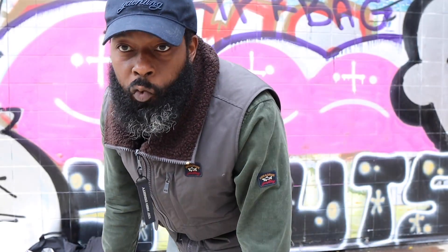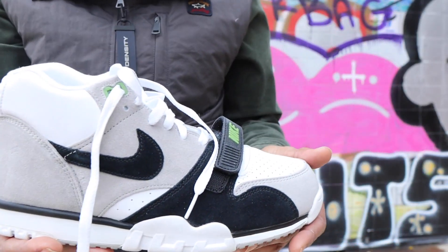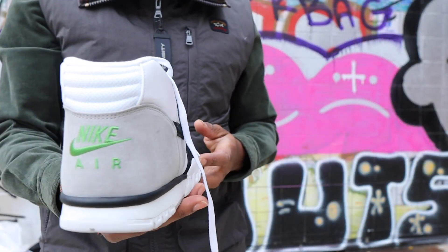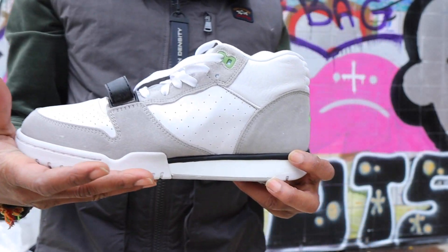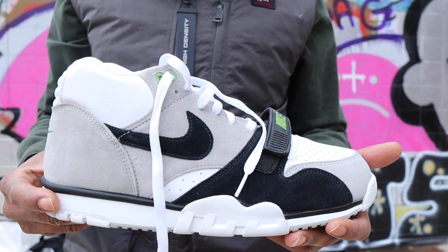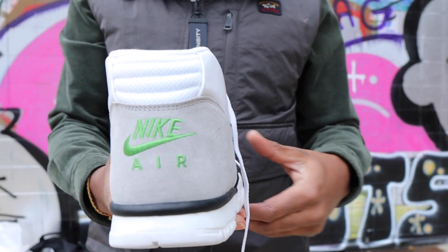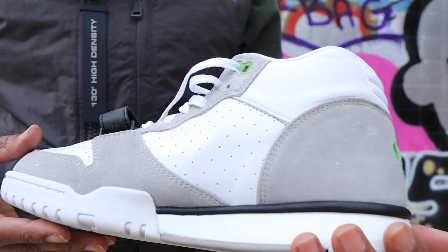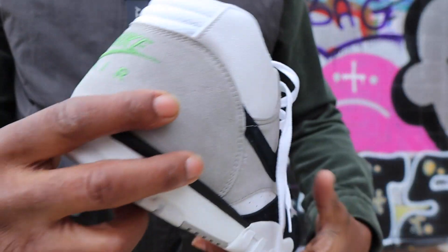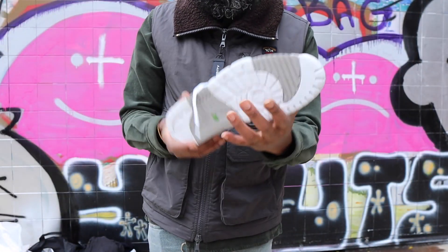Gang, let's get into it. Today we can't drop it like it's hot because we're outside, so I'm just gonna flip it and show it like it's hot. Let me show you what we got here today. We have the Nike Air Trainer One SB — or Nike SB Air Trainer One — in the colors of white, gray, black, and chlorophyll green.